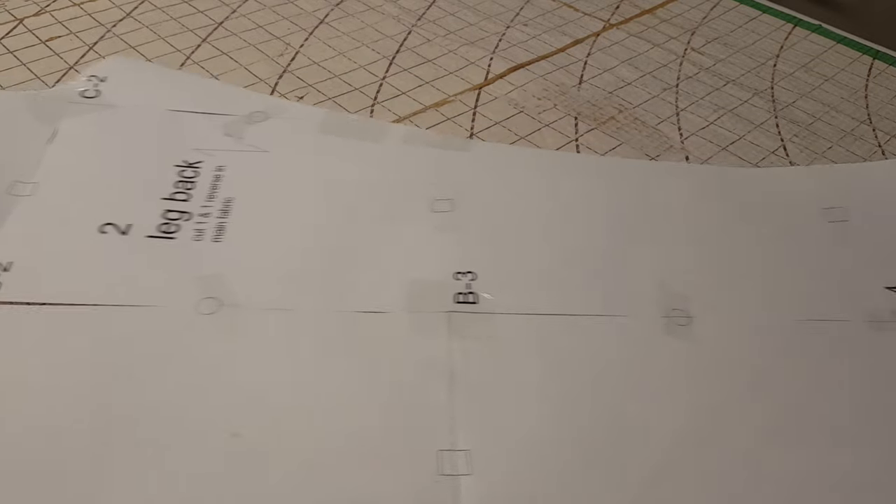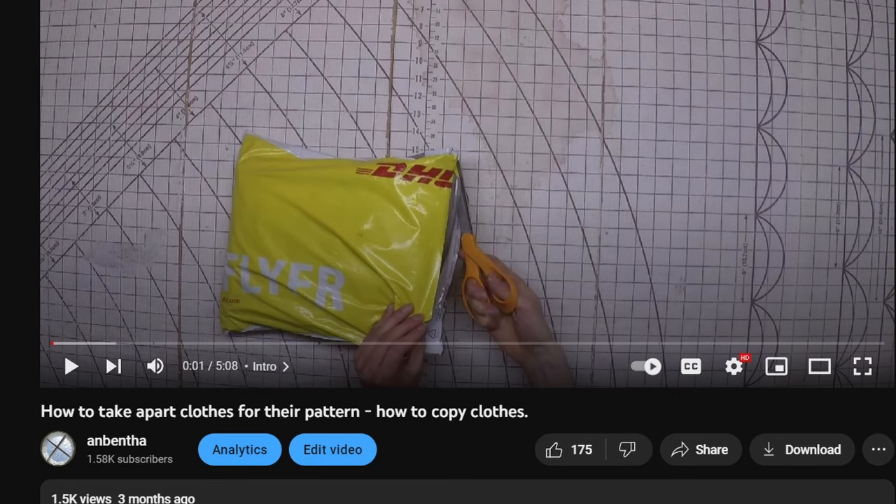If you want to do something else or you need another size, I have a video on how to take apart clothes for their pattern, which you can use to make whatever else you would want.